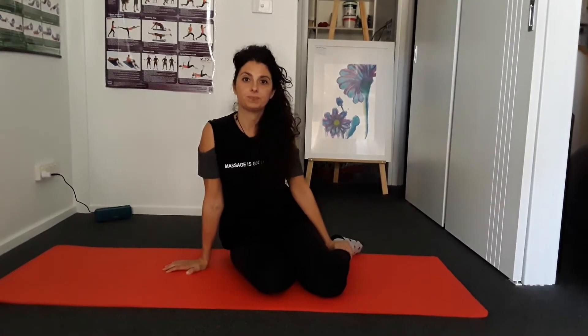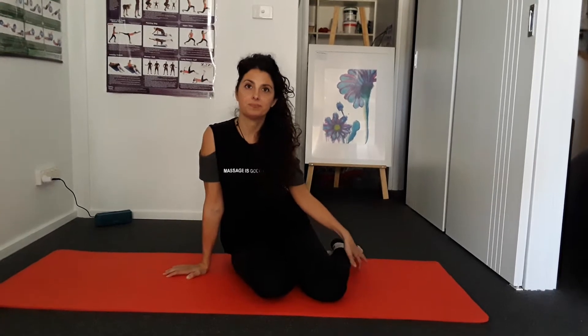Hi there, this is Julia. Julia is one of our remedial massage therapists at the BodySpot, and she is also trained in clinical Pilates and physiotherapy. Today she's going to do a little bit of work and show you some exercises for anybody that's having problems with their lower back and hip.